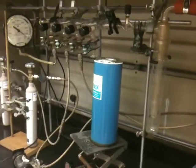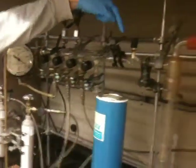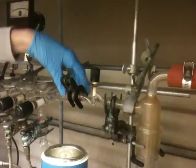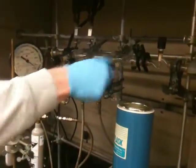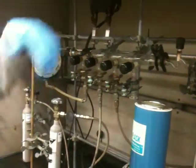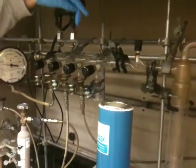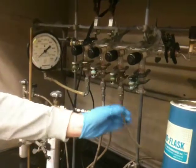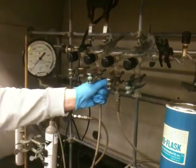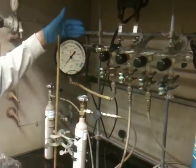The first thing I'll do is go through what all these valves do. This valve right here is going to separate the gas manifold from the vacuum pump. This is the valve that we're going to attach our sample cell to. This one controls the line to the HCl. This one controls the line to the SO2. And this one is to our rough pressure gauge.